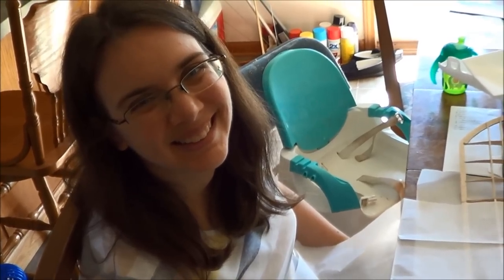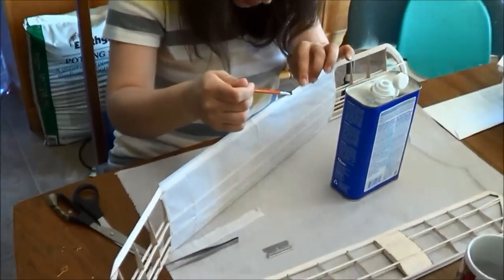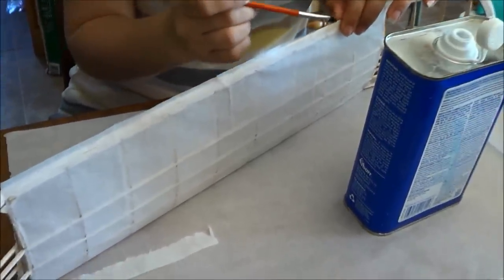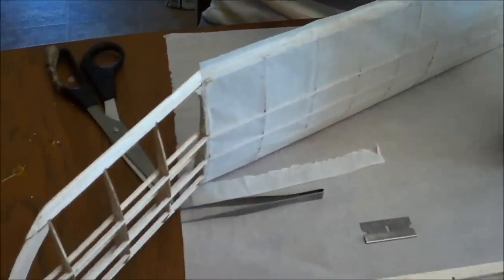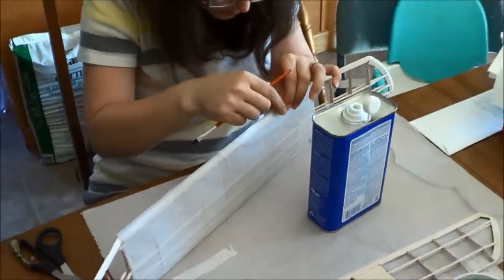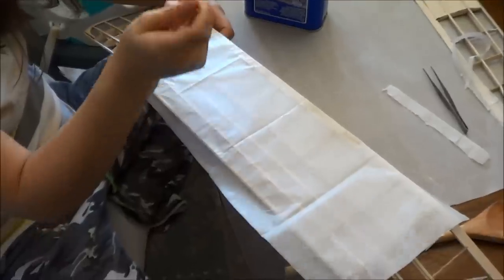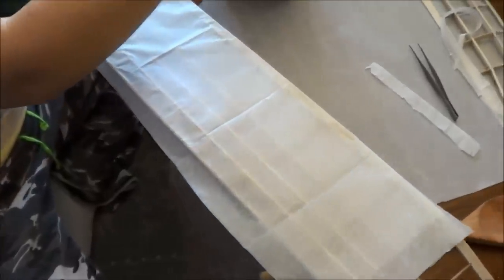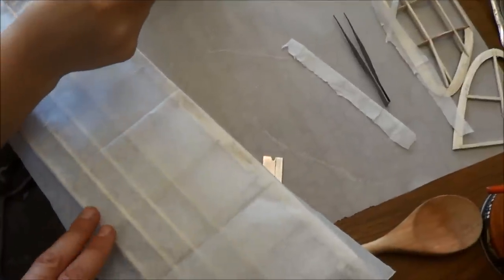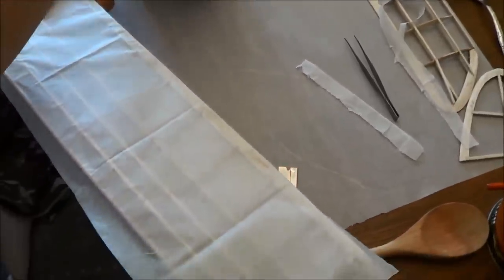Hope is getting the tissue to lay down around the corners so everything gets tacked down. The tissue is a little loose in a few places and we'll water shrink that out later. Hope had a brief memory lapse — I had to remind her that this is an under-cambered airfoil. Once you get the leading edge stuck down, you want to get the spars and then go back to the trailing edge.